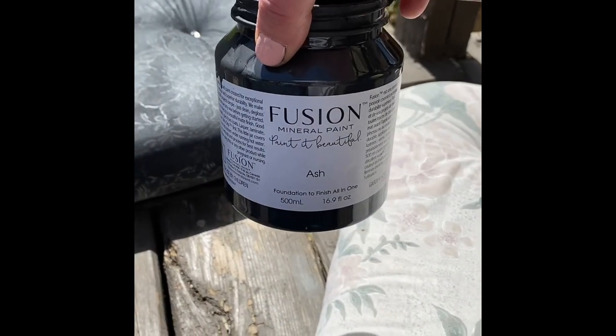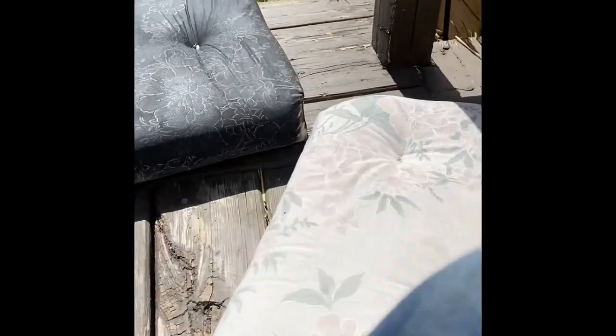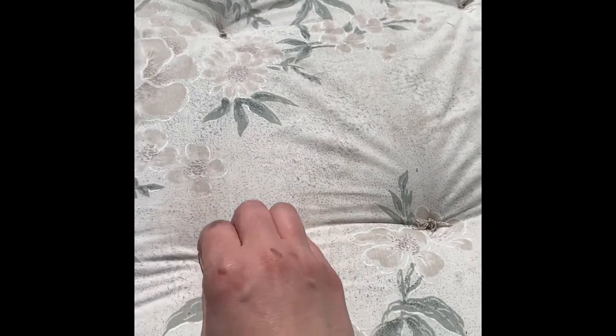So instead I decided I'm going to take some Fusion Mineral Paint to it. This is what I'm using today — I'm using ash — and I'm going to give you a quick demo of what I'm doing.